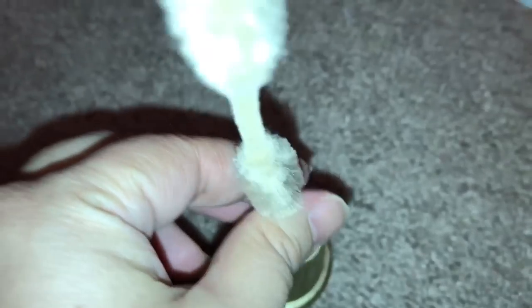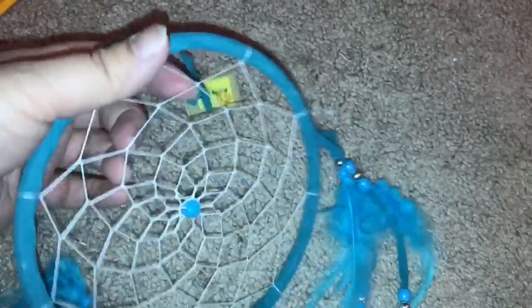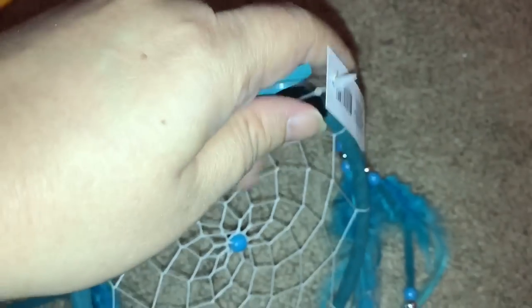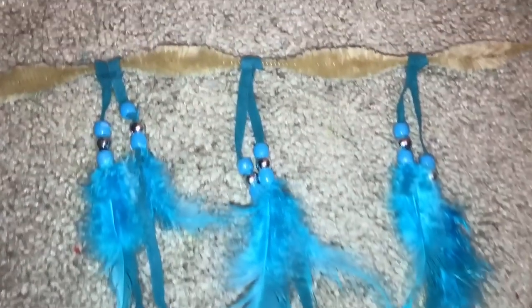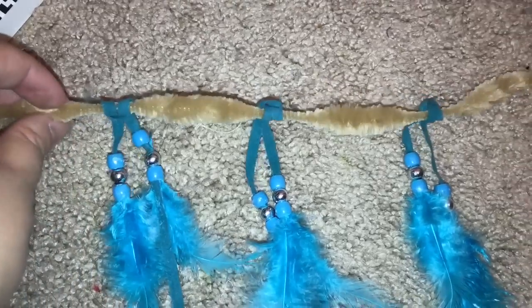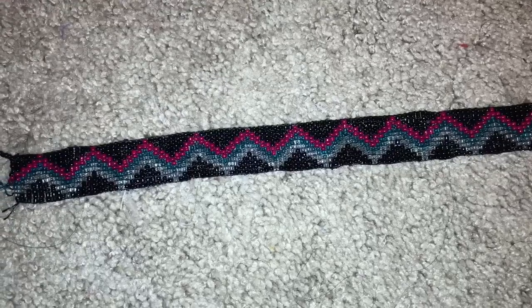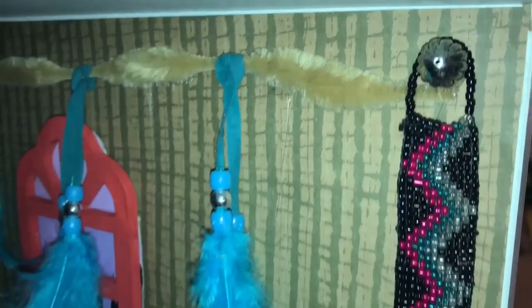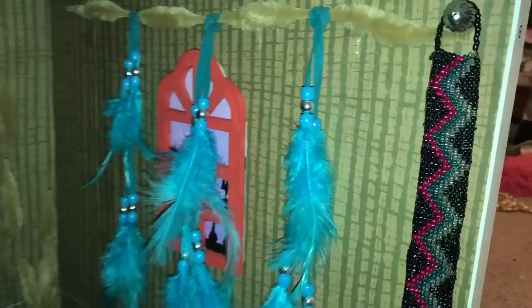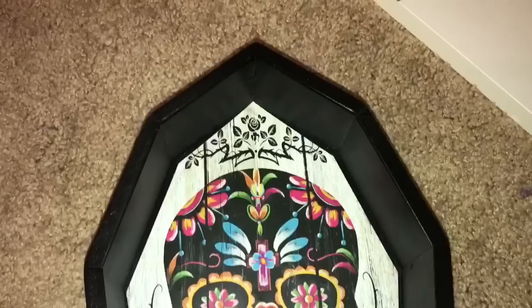I'm going to take these chenille stems and kind of shove them through the middle so that it can look a little bit like a planter holding like desert stems. Then I bought a very cheap dream catcher from Five Below, and I took off the tassels, and I used one of the chenille stems. And I'm going to make this kind of her curtain. Finally, from Hobby Lobby — this was on sale, and I really like this pattern — so I'm going to use this as a wall hanging. So I put up her curtains, and I hot glued a silver bead, and I'll just hang that over the wall. And now Easy's side is done.